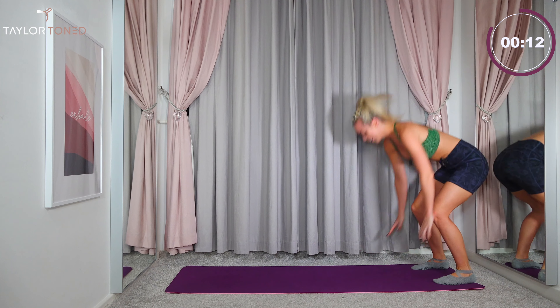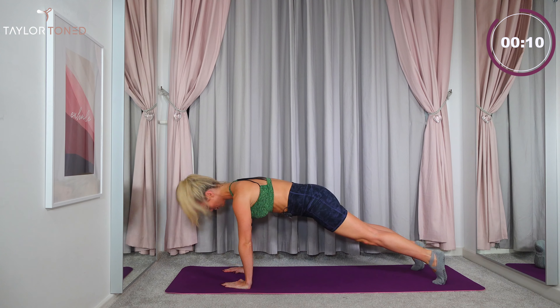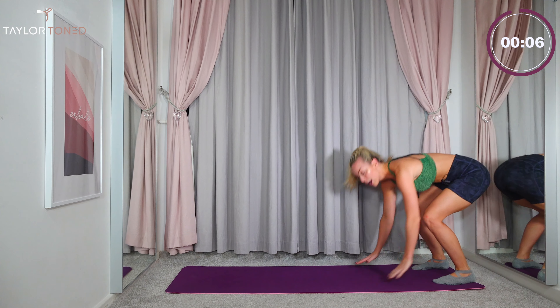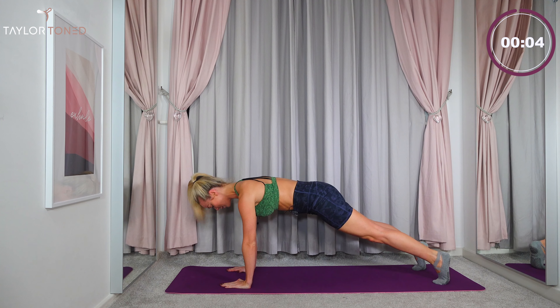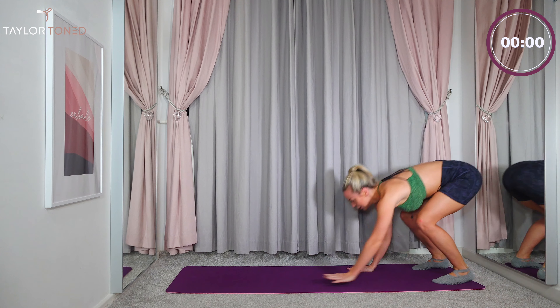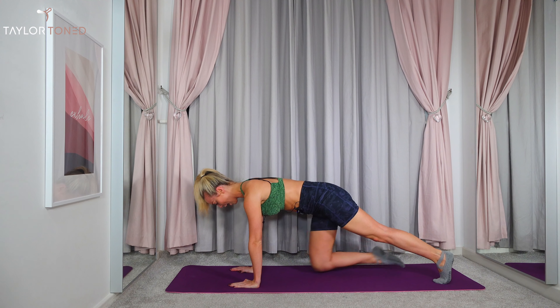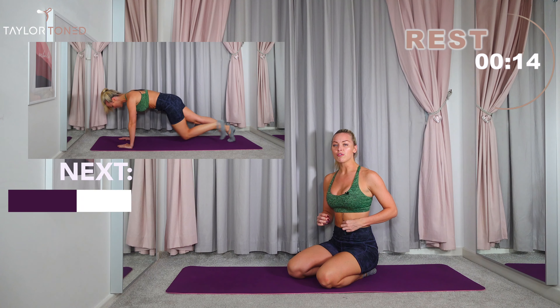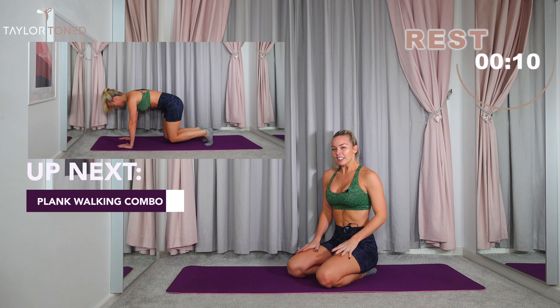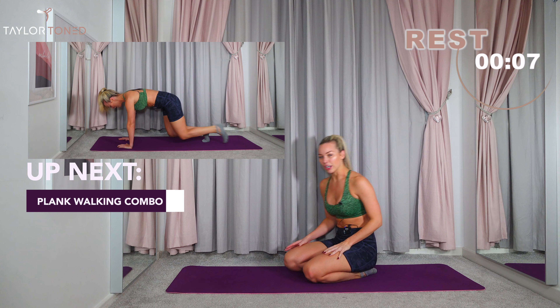The first thing we're going to come into is an inchworm. We're going to take your inchworm in five, four, three, two, one, go. Walking the hands all the way out, hold the plank position, walk the hands back in, roll all the way up. So you're just walking the hands out, finding a plank, pulling the core nice and tight and back up again. Making sure you're bending your knees as you walk and bring it all the way back in.